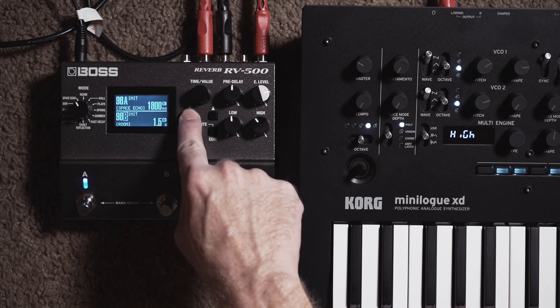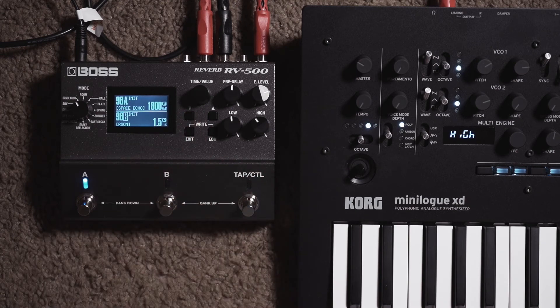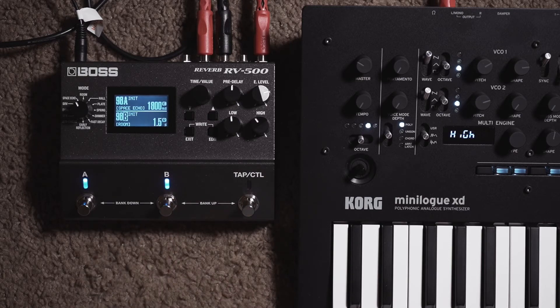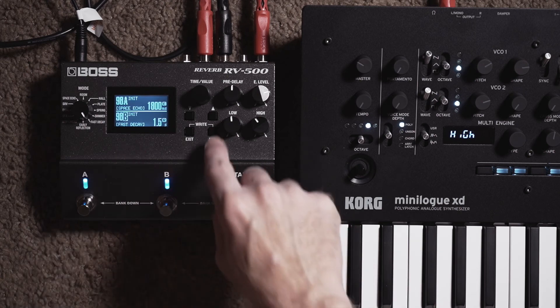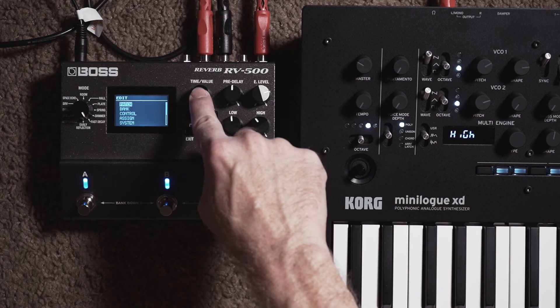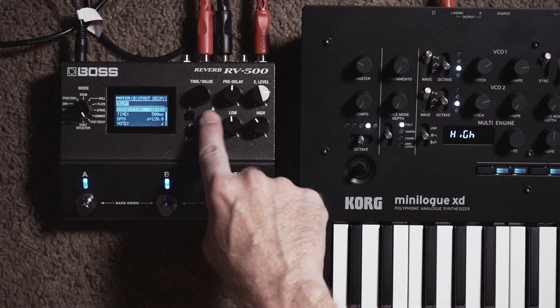Now scroll down or push down until B is highlighted, which is effect B. Let's engage B — B is now turned on. We want to switch this over to Fast Decay. Now that we're on Fast Decay and B is highlighted, press edit. Now we're editing B, then just go into the patch again.